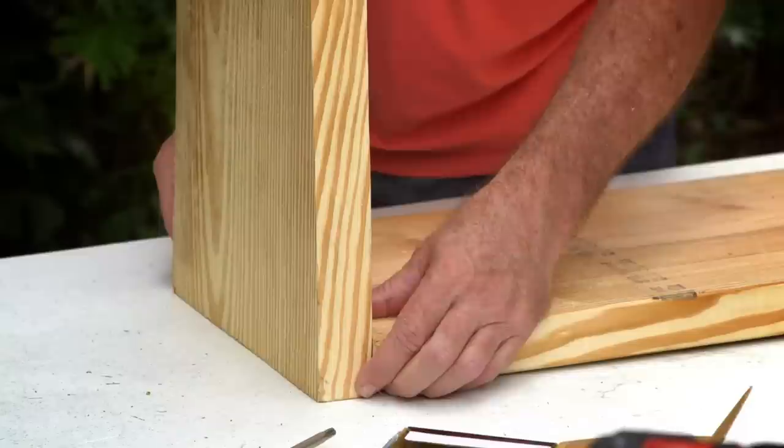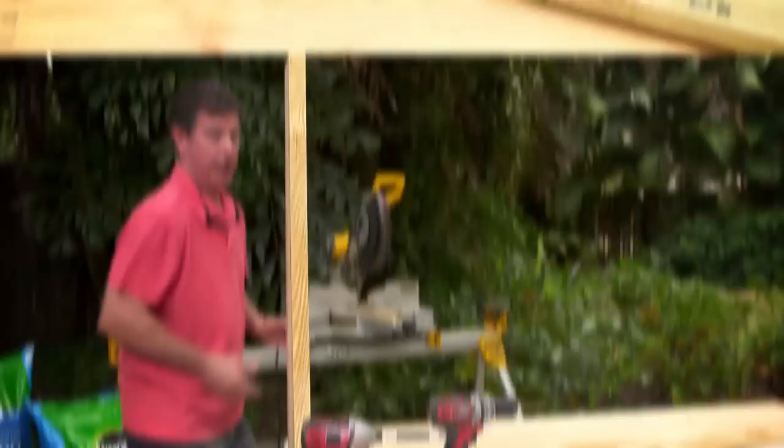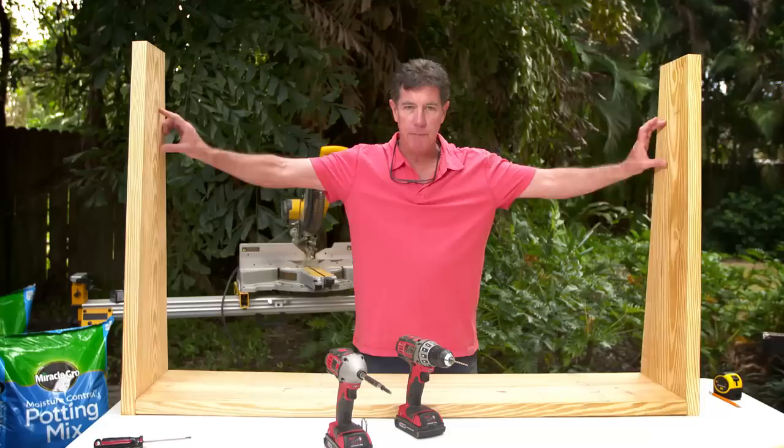Just line it up there as close as you can get. Take a drill gun and pre-drill that. We're going to move on to the other side. Our sides are connected. Next thing we want to do is our support members that come across both ways to keep this from pressing out, so I'm going to pre-drill on both sides. Those holes are through — I'm going to run those through.